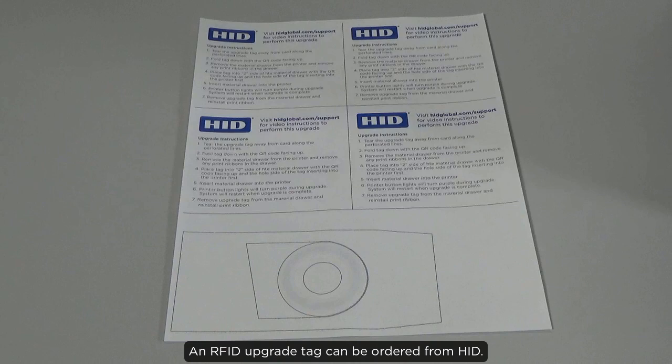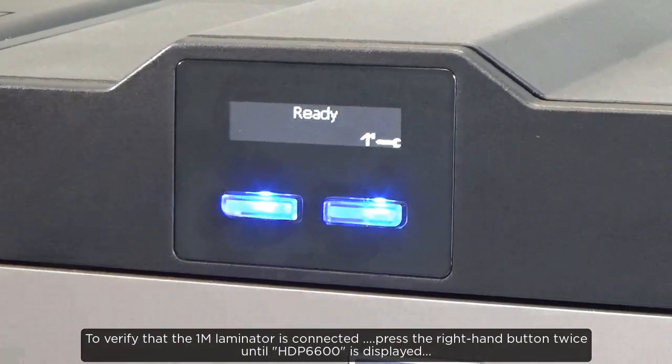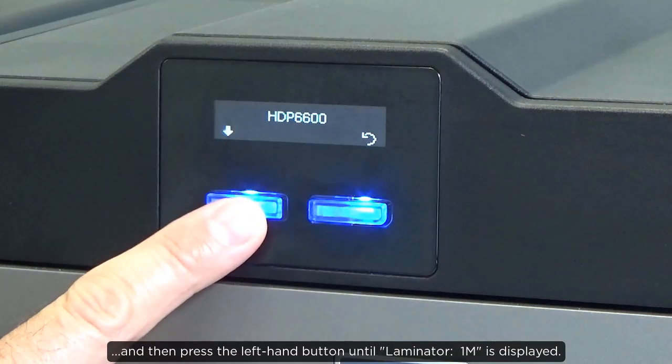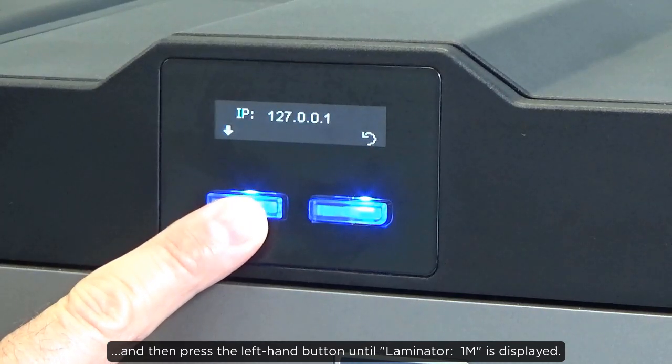An RFID upgrade tag can be ordered from HID. To verify that the 1M laminator is connected, press the right hand button twice until HDP6600 is displayed, and then press the left hand button until Laminator 1M is displayed.